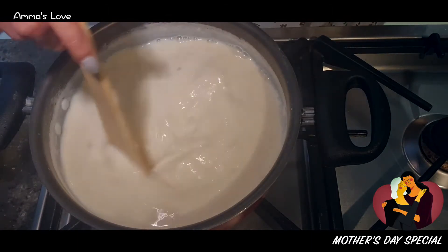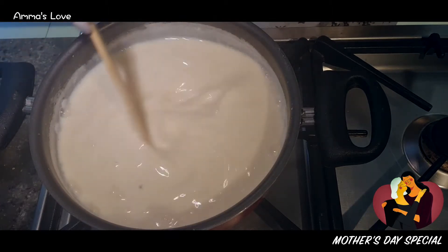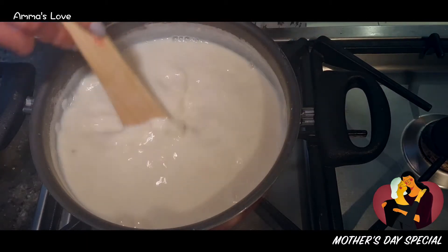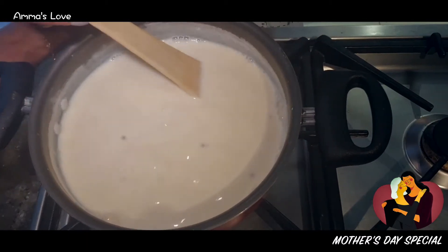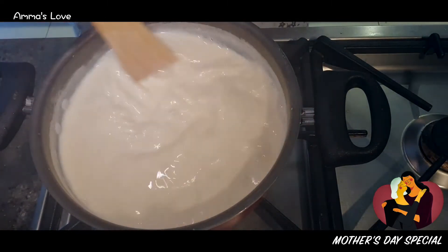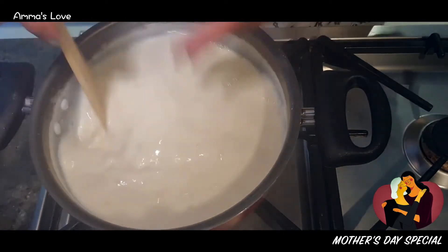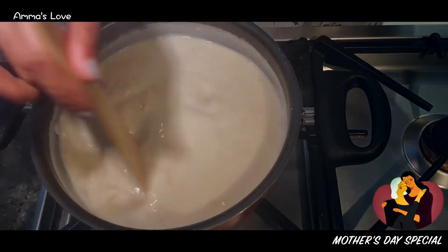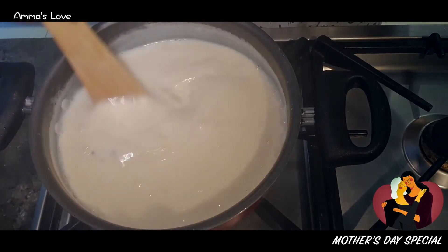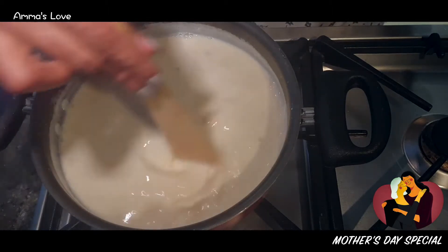Set it aside to cool down. It shouldn't get too cold — just very, very lightly warm. That's when you add the 100 grams of yogurt. Make sure you blend it in without lumps: pour a bit of the milk mixture into the bowl of yogurt and mix it up so there are no lumps. After that, leave it in the oven space, which will stay lightly warm overnight until it sets as yogurt.